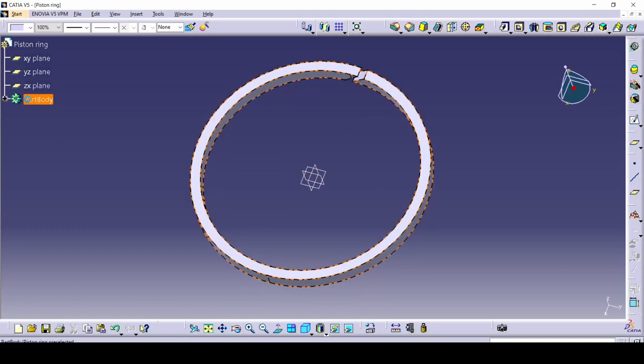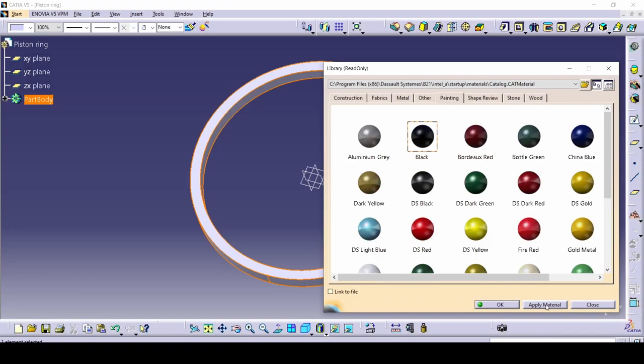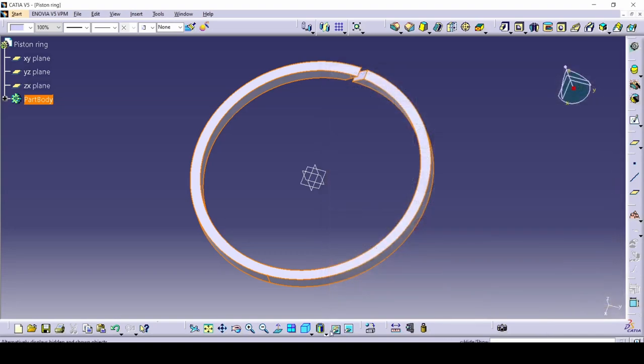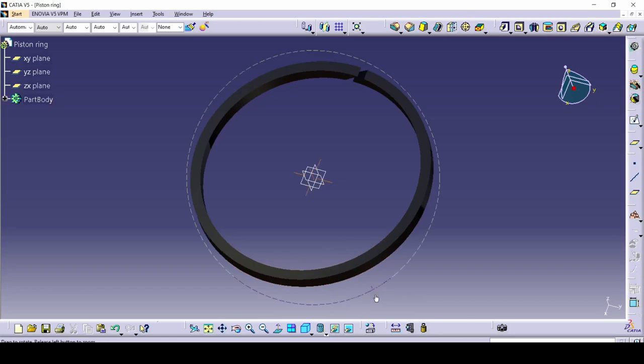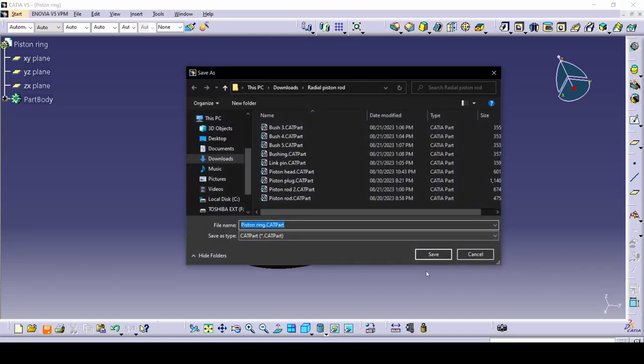That's it. Let's apply the material — we can just make it black. Let's check how it looks. There we go — it's just black. We have made the piston ring. Let's save that.